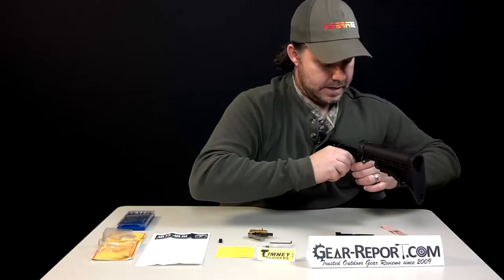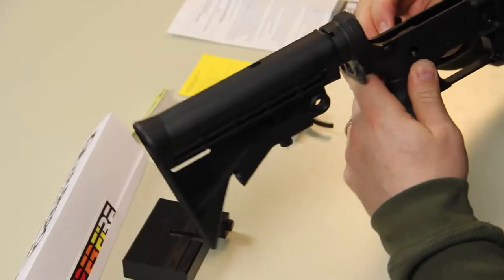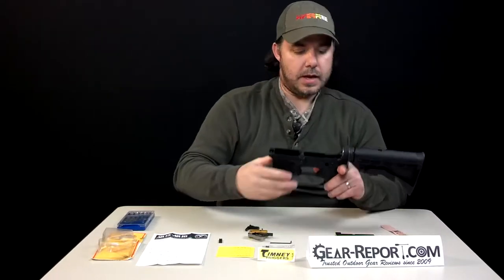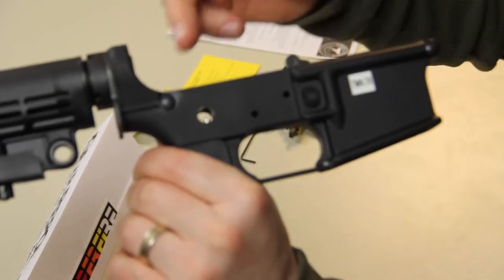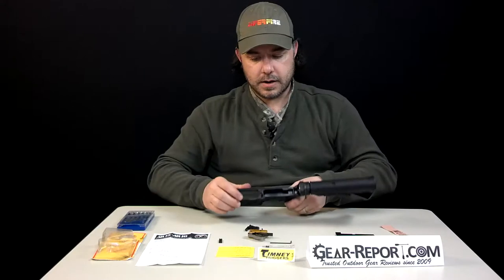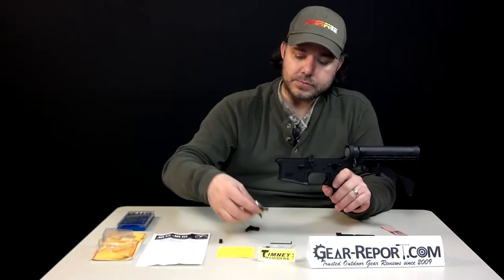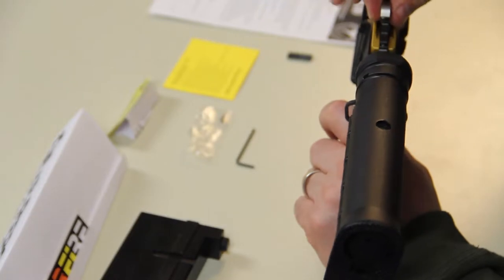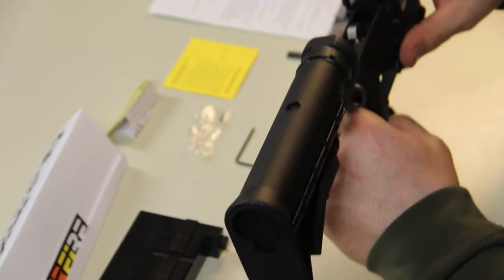You heard it click, and we're carefully removing the safety selector. You'll be able to see that the pin is still attached toward the inside. Now we're going to complete the first part — grab your trigger group, slide it into the assembly, and it just drops in perfectly.